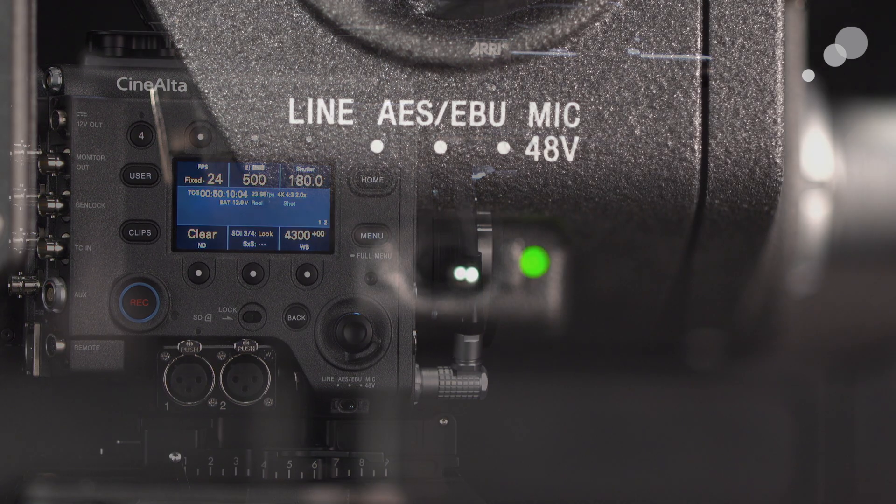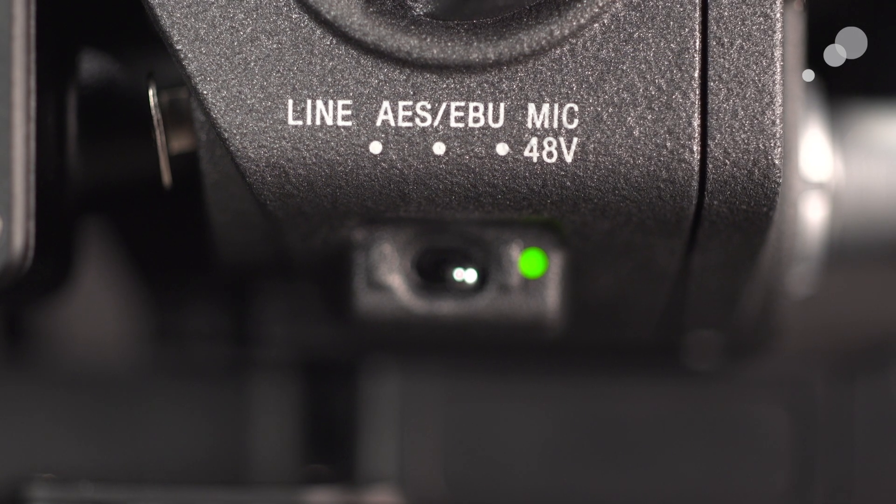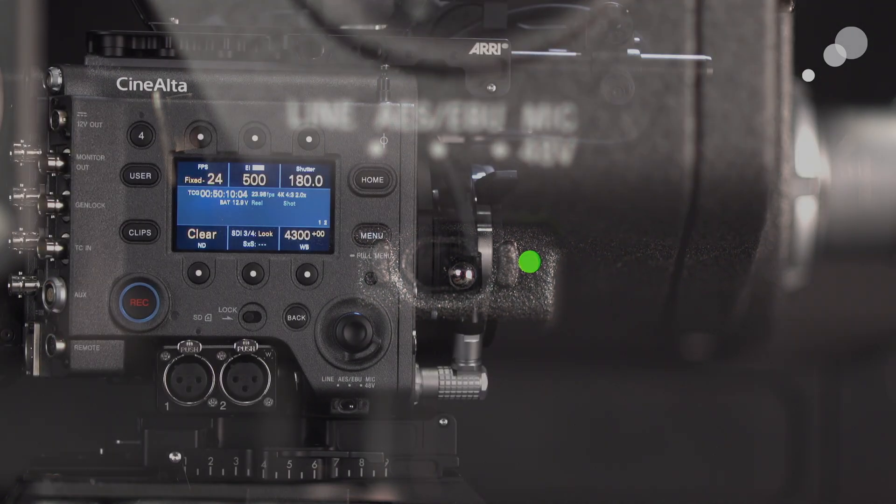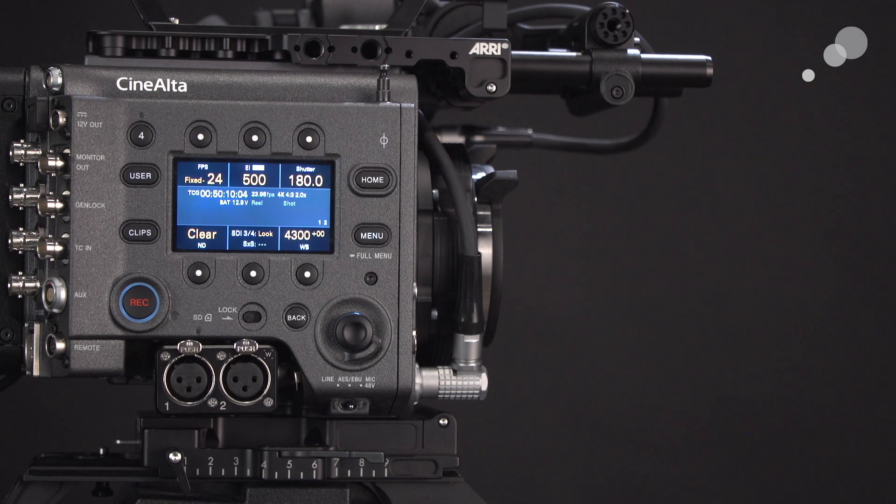I also want to notice something — look at the toggle switch. The toggle switch is in the forward-most position, the mic 48V position. Now, if this is configured properly, you should be seeing a little green diode that is active next to that toggle switch, but it is not. This is a great feature of the Venice because it's now telling me something in the configuration needs to be adjusted if you want power to your mic.